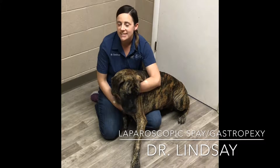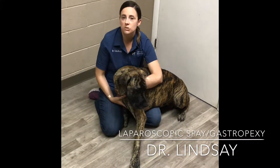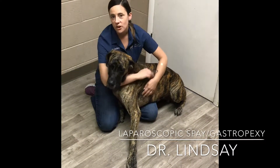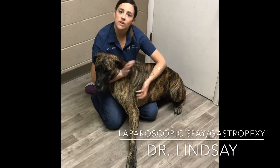Most of you know what a spay is, but a gastropexy is actually a procedure where we tack the side of the stomach to her abdominal wall. Big dogs like Scout have a risk of actually flipping their stomach.